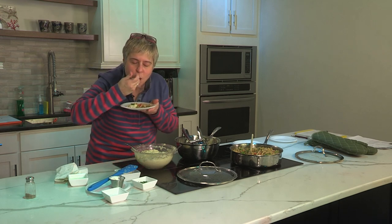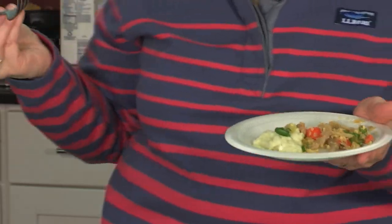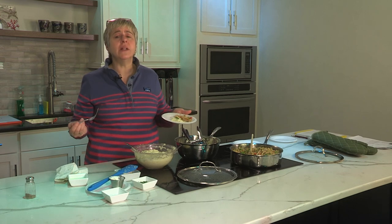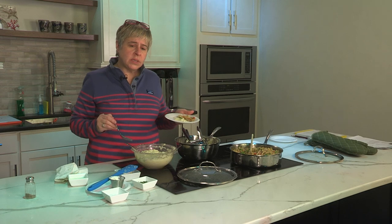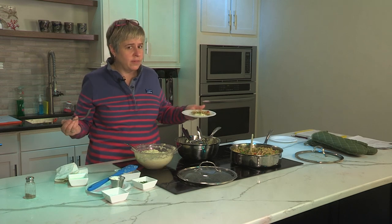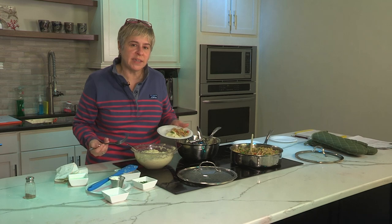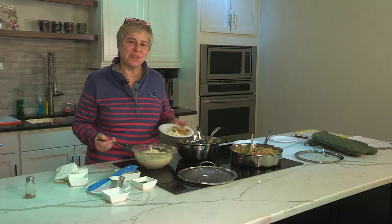That is good. So there you have it — very easy, two of the most popular cauliflower dishes to make. It takes very little time and all you need is your cauliflower, a few vegetables, and of course a lot of love, which we've got plenty of here. Thank you again for joining us. I do hope you have a wonderful 2018 and all of your dreams come true. We'll see you soon at the next episode of Cooking with Love.